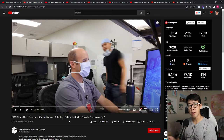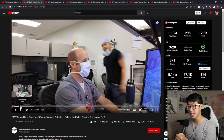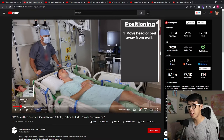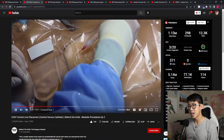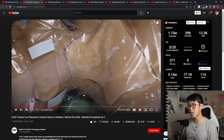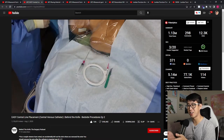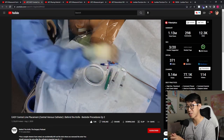The next video you absolutely need to watch is Easy Central Line Placement, also by Behind the Knife surgery podcast. They have excellent production value and it's so well explained - this is the number one video you need to watch before you attempt central lines. They start with positioning, landmarks, going over the equipment, prepping your equipment, and then going through the steps in such a clear fashion. This is the perfect central line video - every single intern needs to watch it before their first central line.